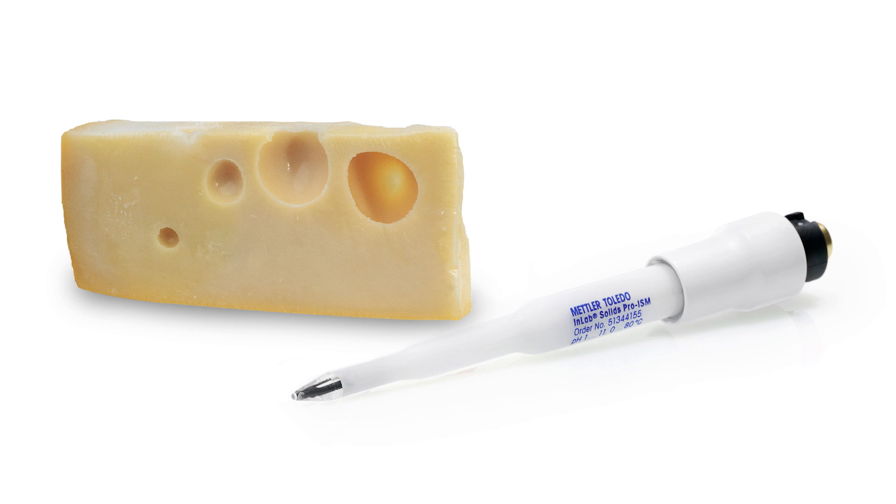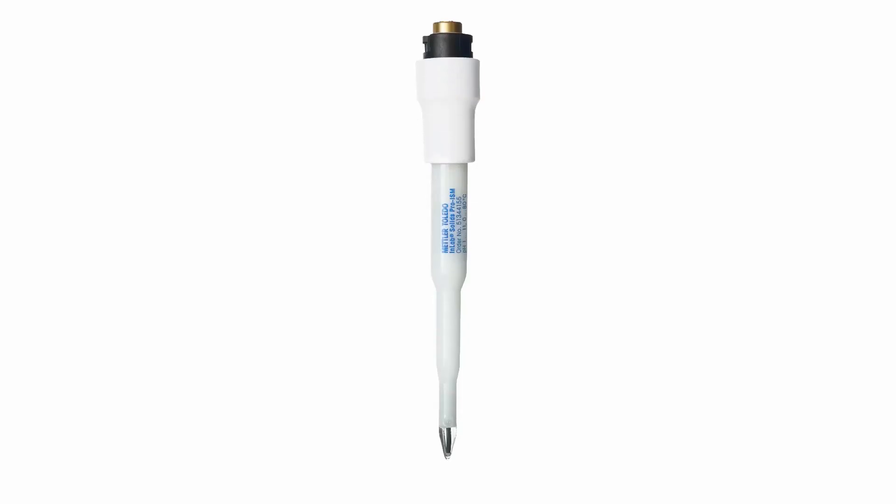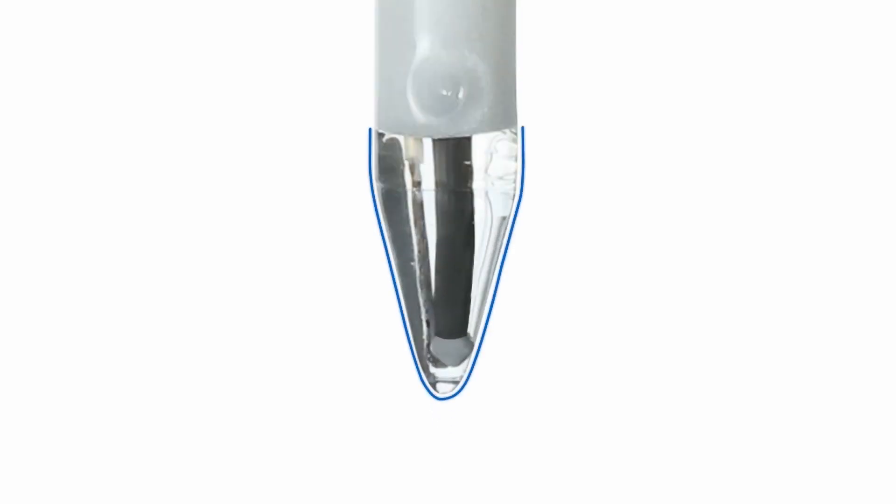Mettler Toledo offers a specialist electrode, In-Lab Solids Pro ISM, for the pH measurement of cheese samples. The electrode is low maintenance and delivers desirable performance. This electrode has a spear-shaped tip made of thick toughened glass that allows direct insertion into solid cheese samples.